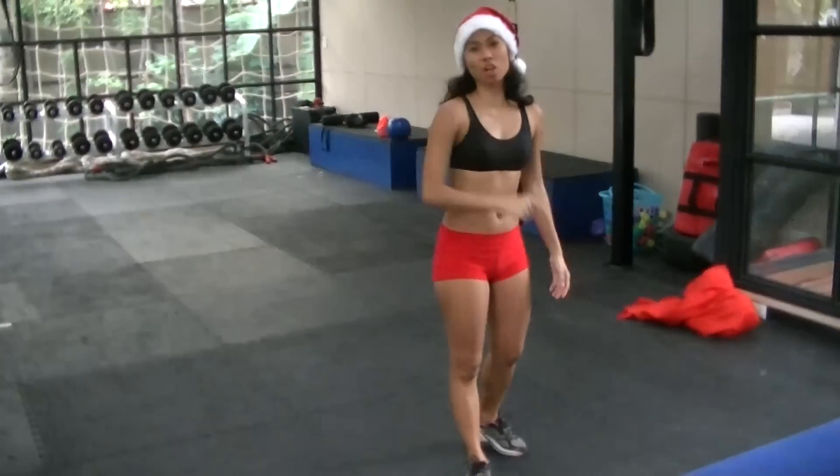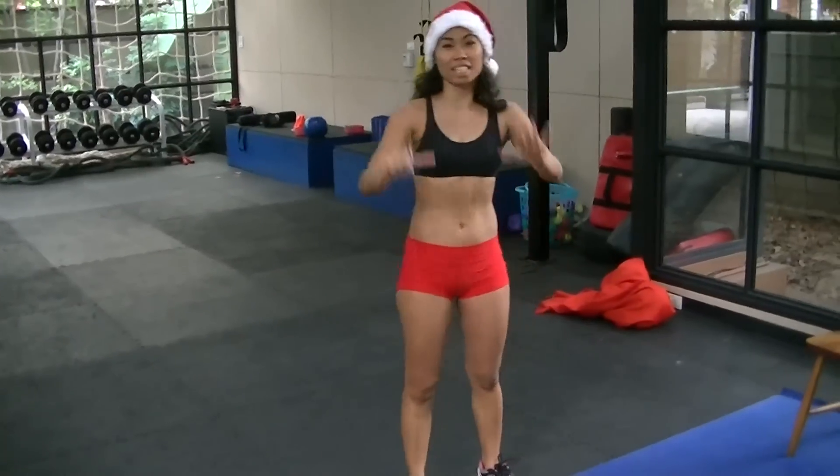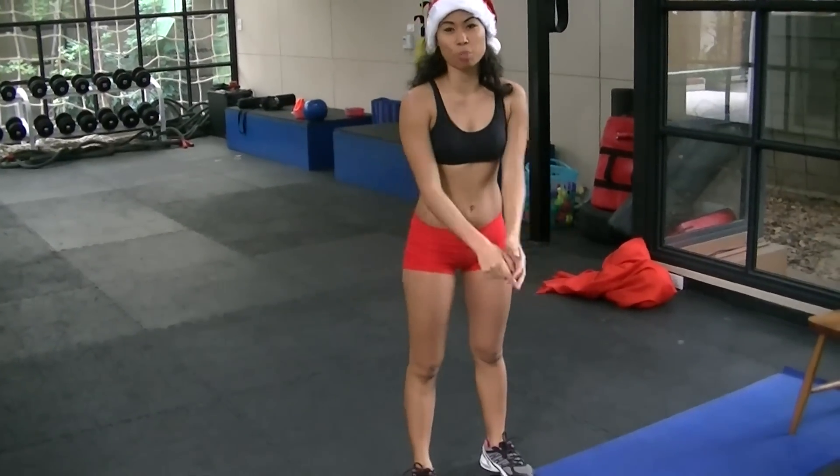Today is called Frosty the Snowman, and it's day 7 of the MaxFit 12 Days of Fitness program.